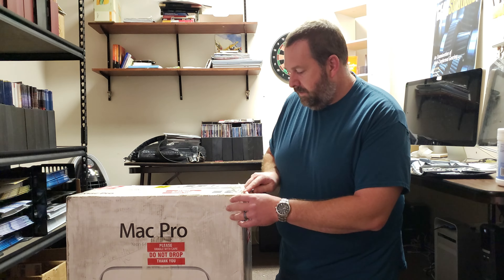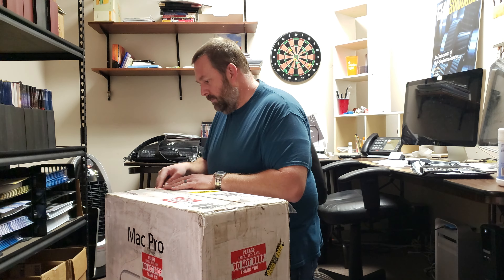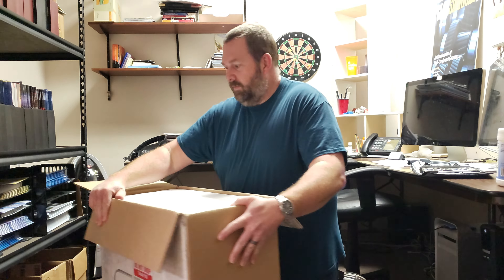The old one only has two four-core processors, so this one will be a pretty good bit faster. And the old one only has 32 gigs of RAM whereas this one has 128 gigabytes. So we're going to open this up, take the solid state drives and probably the video card out of the old one and put them in this one so we can get it up and running much quicker. Give me just a moment to grab my tools and we'll get started.